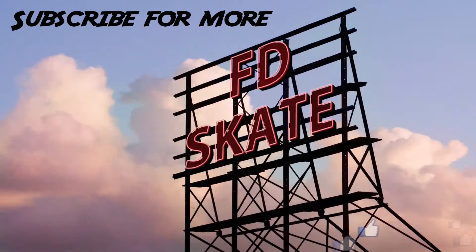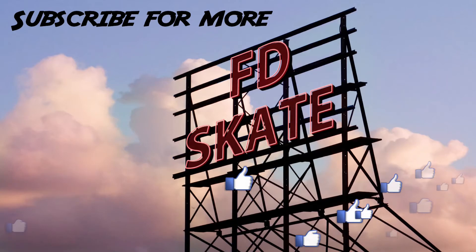Now that was some of the tricks that Leia has planned to do in the national contest. What do you think about the tricks? Comment below. Also make sure to give this video a thumbs up and check out our other content, and subscribe if you like what you see.